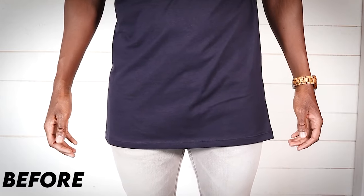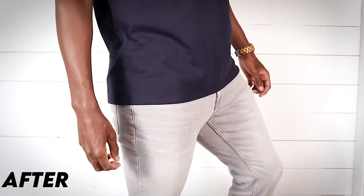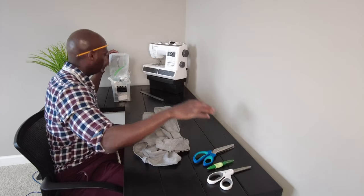I tell people this all the time: learning how to tailor your own clothes and make them fit the way that you want them to fit you will completely change your life. But there's a whole lot of accessories out there and the vast majority of them are really unnecessary and kind of a waste of time. But there's a couple that are absolutely mandatory, are game changers, and I'm gonna tell you what those are.